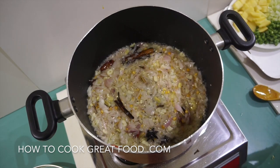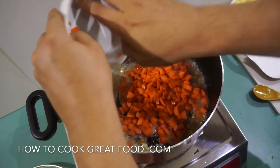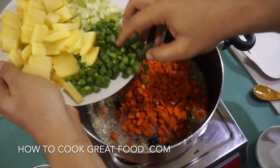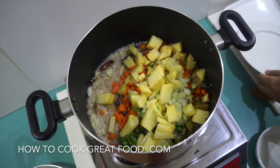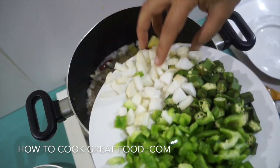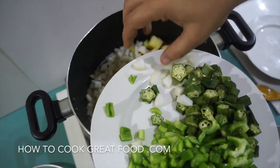Next up, we're going to start adding the harder type vegetables. So in go some carrots, green beans, celery, and potato. On this side I've got some white radish. I won't put the okra and the bell pepper in just yet.